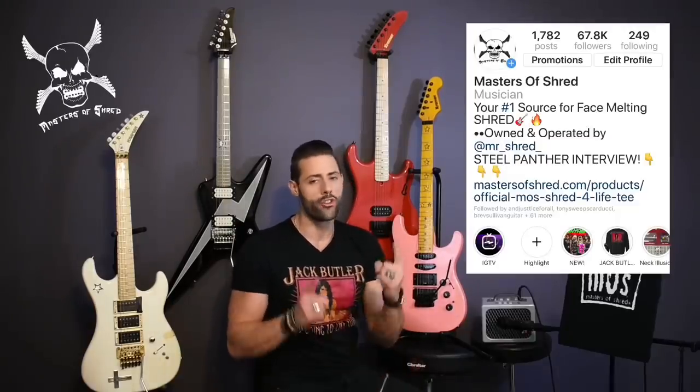Hey everybody, it's Derek aka Mr. Shred from Masters of Shred, your number one source for all your daily Shredlicious content.